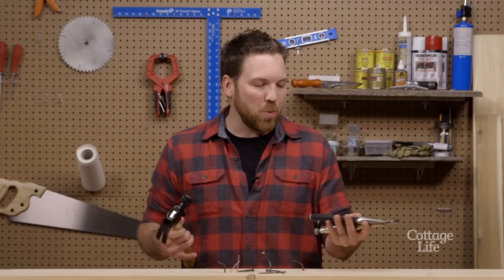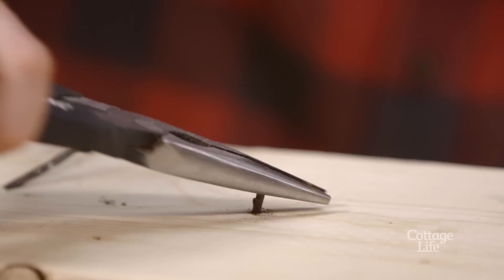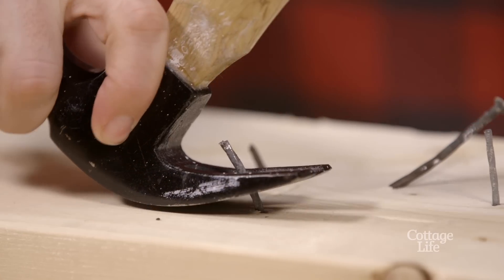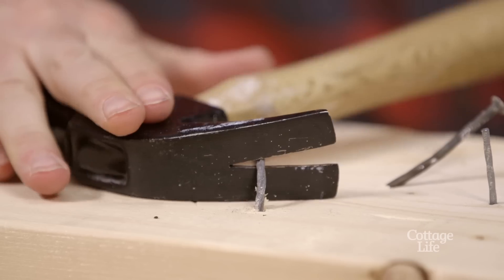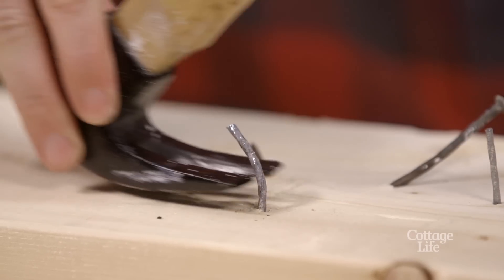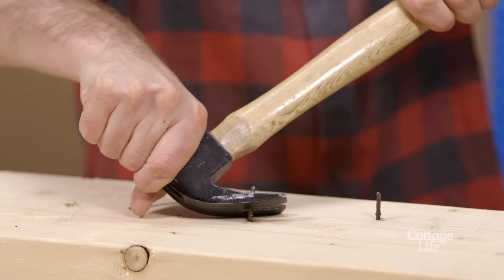So you're sick of switching back and forth between vice grips and pliers and a hammer. Here's what you do. Grab the remainder of the nail in the claws of your hammer and bend it to the side. Repeat this process until the nail starts to move. Use the outside edge of your hammer for leverage and pull out that pesky nail.